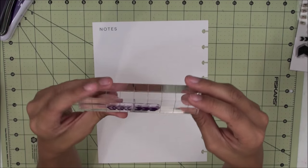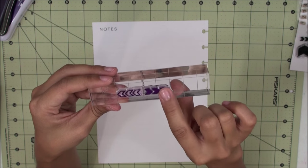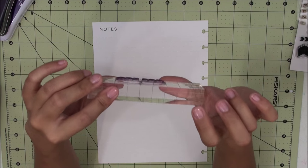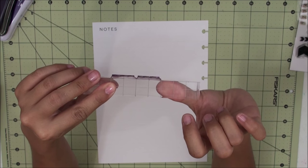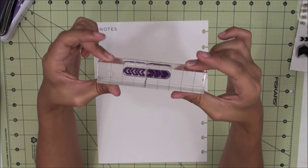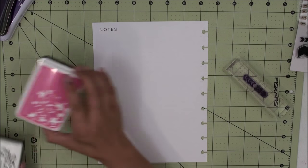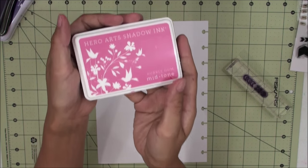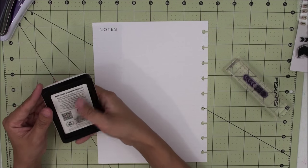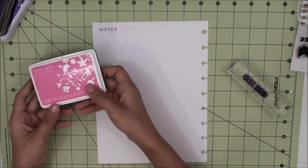I've already mounted them onto this acrylic block — it's not inked right now, just stained from my Stays-On ink, which is why it looks purple. This is my Martha Stewart acrylic block and it's the perfect thickness because my thumb fits right on the sides so I have full control with both my thumb and finger grip. I'm going to start off with the Hero Arts shadow ink in Bubble Gum. Although it doesn't specify if it's pigment or dye ink, I've found it works more like a dye ink, so I'm going to guess that it's a dye ink.